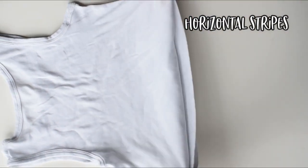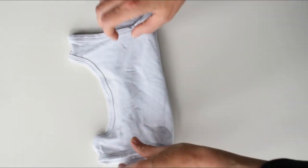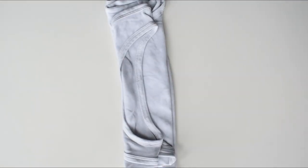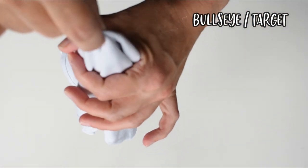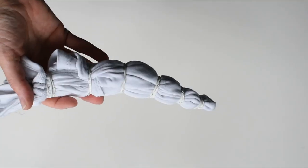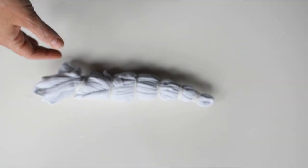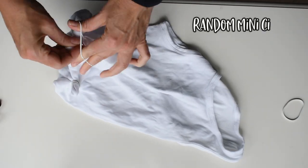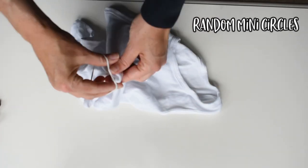It will look lovely, I promise. The second I'm going to show you is the horizontal stripes — concertina your garment from one end to the other and then band along the length. The third is the bullseye — pick up your fabric in the center and then again band along the length. Remember, the tighter your elastic bands, the more white you will get on your final product.